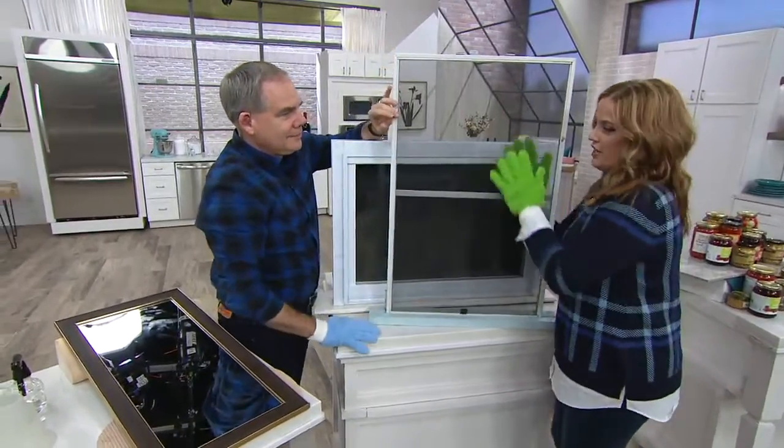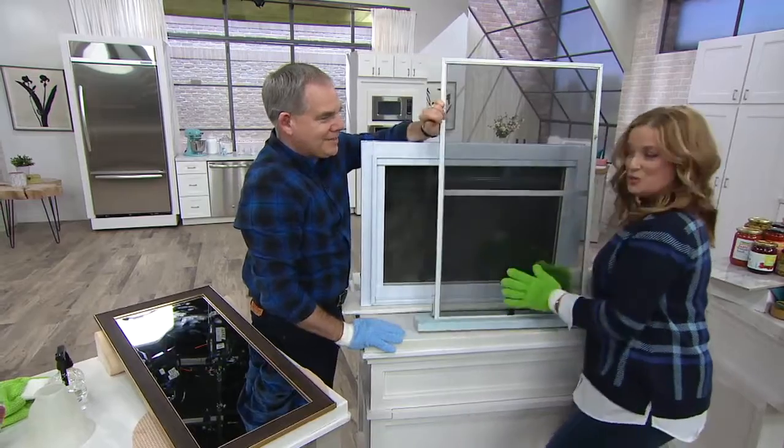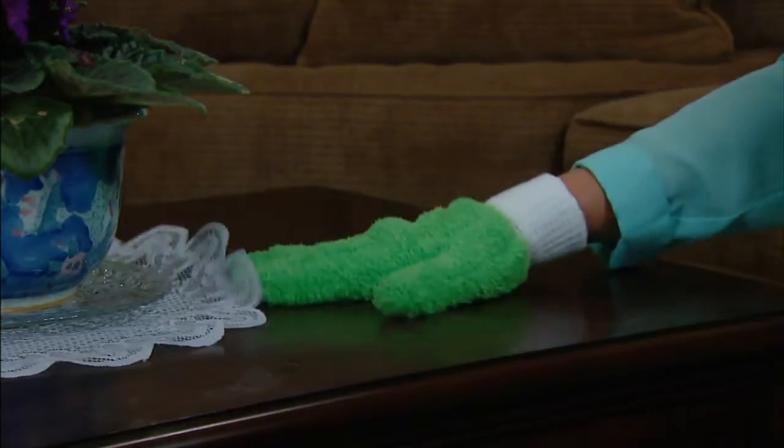This is going to be what your neighbors see — they're like, what are they doing with those muppet hands? Which is going to be amazing. Because then when they see your windows, they're going to want them. Jealous!